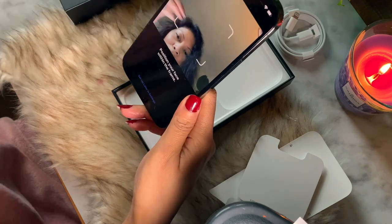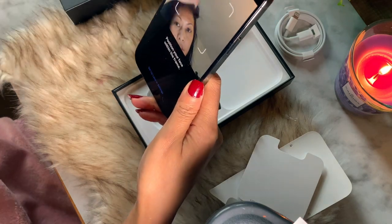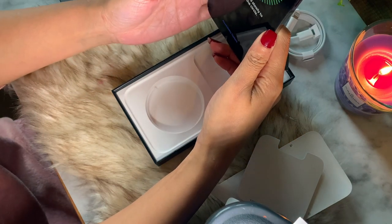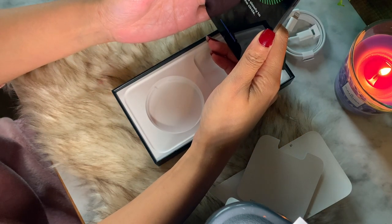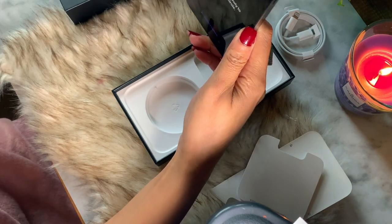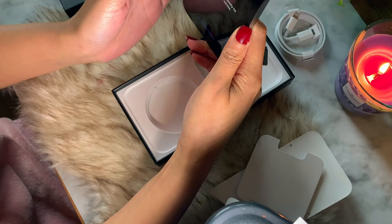What I noticed is there is no fingerprint lock on this phone compared to the iPhone XR, which was my old phone. I'm not sure if it's safe to rely only on facial ID, but I will find out over the long run.